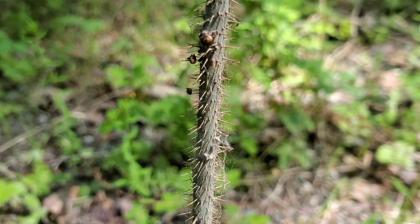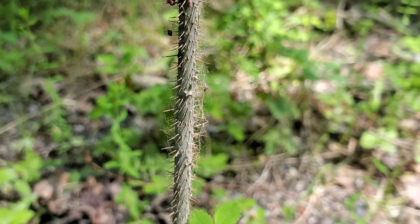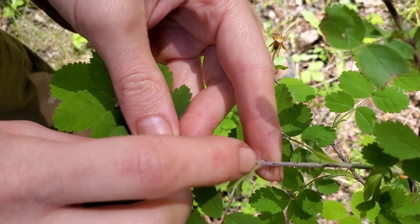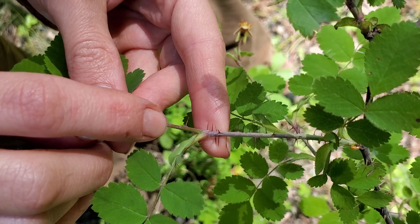If we take a closer look at the stems, you'll notice that they're covered in very small prickles. The prickles are mostly the same length. The stem itself also has a whitish coating on it that you can scrape off with your finger.